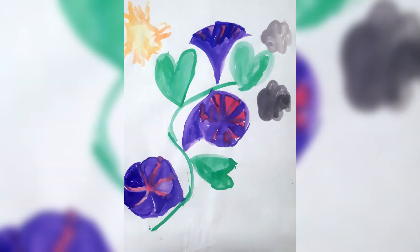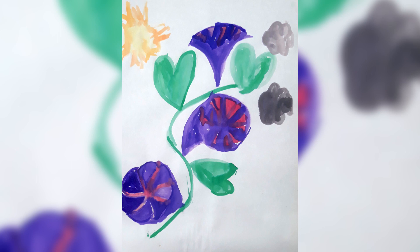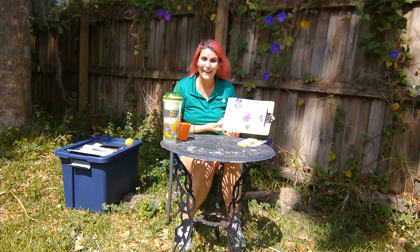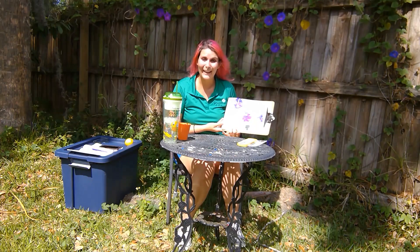All right, so once you've finished you can show off your art. I made some of these flowers with the vines, we have the bright sunshine because it came out right while I was out here, and a few dark clouds because we have some of those out — but that's okay because we need the rain to grow the flowers.